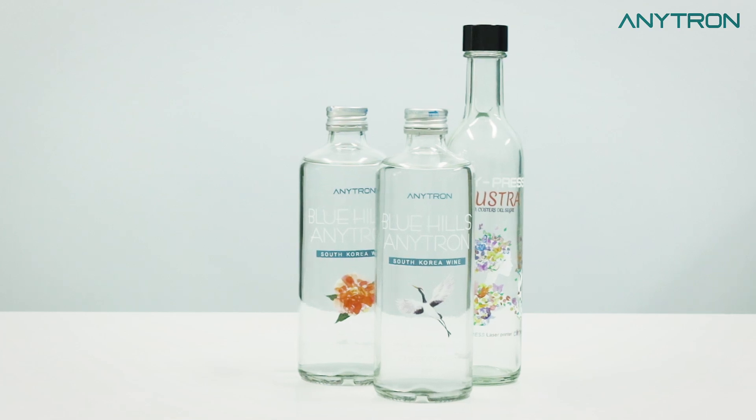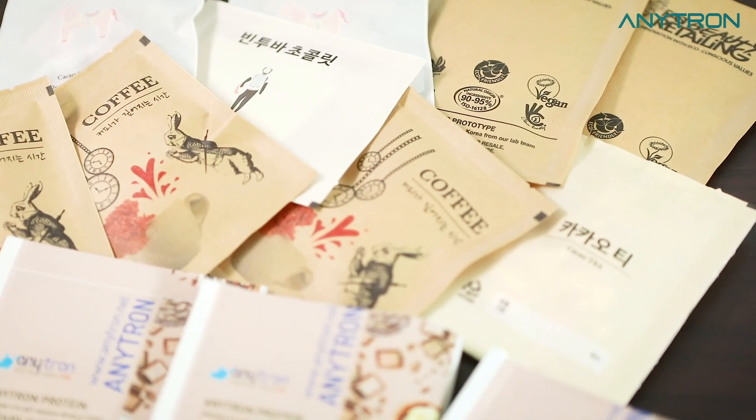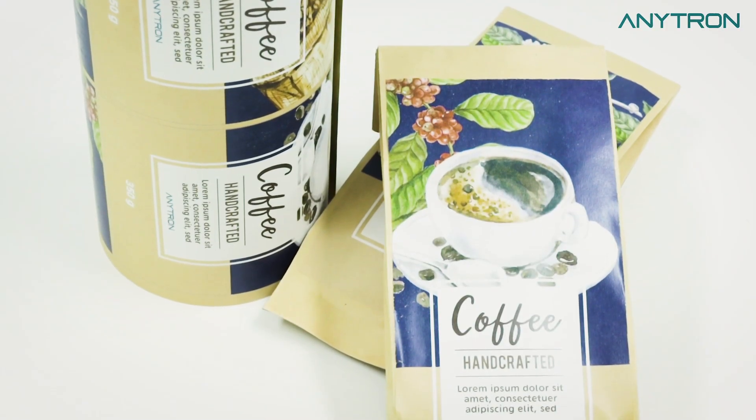From labeling for food, beverage, cosmetics, and even flexible packaging, Anypress is the ultimate printing solution.